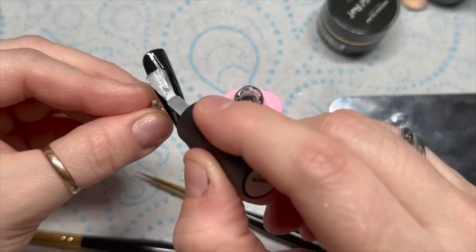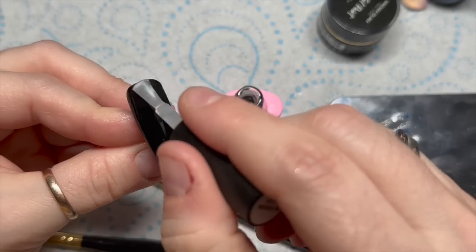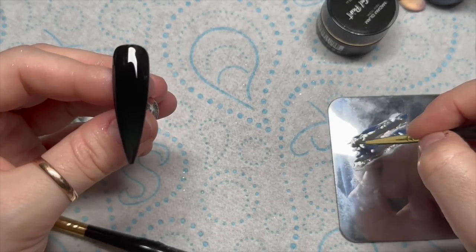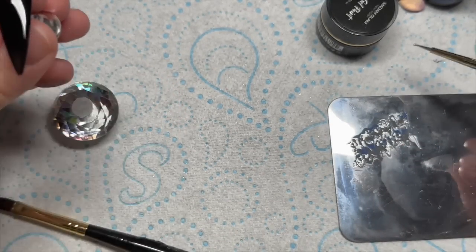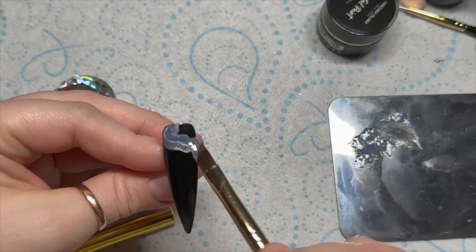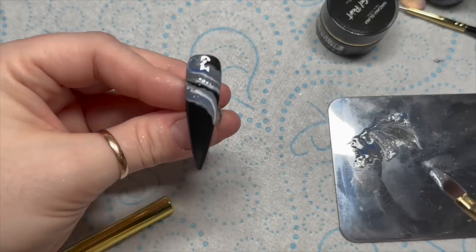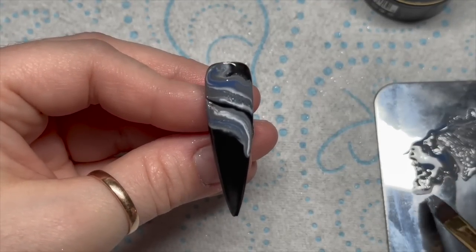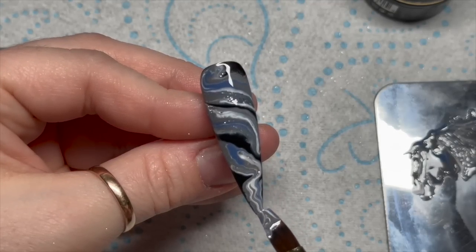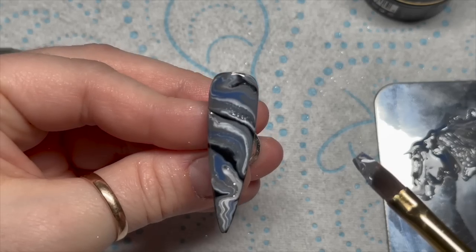The blooming gel needs to go over our cured base colour. I'm not putting too much of this on — I just want a nice even coat. Don't cure that yet. I'm rubbing the dotting tool through my gel polish colours and then I'm going to use the Ombre Brush to scoop that up. You kind of want to float it over — don't brush it on. Float it over that blooming gel. Once I've finished applying the gel polish how I want it, I kind of leave it for several seconds just to bloom and spread out a bit.